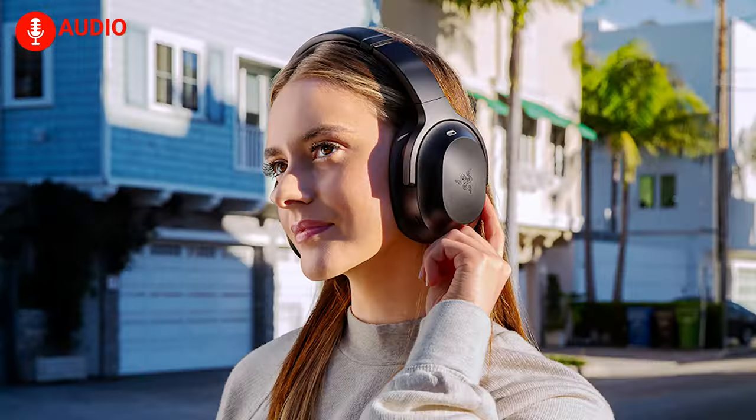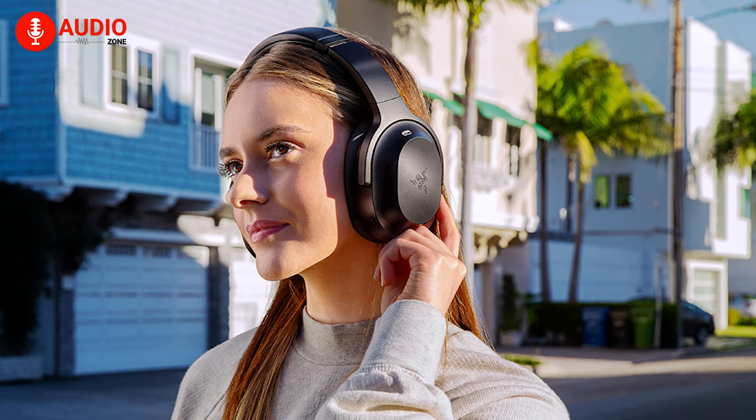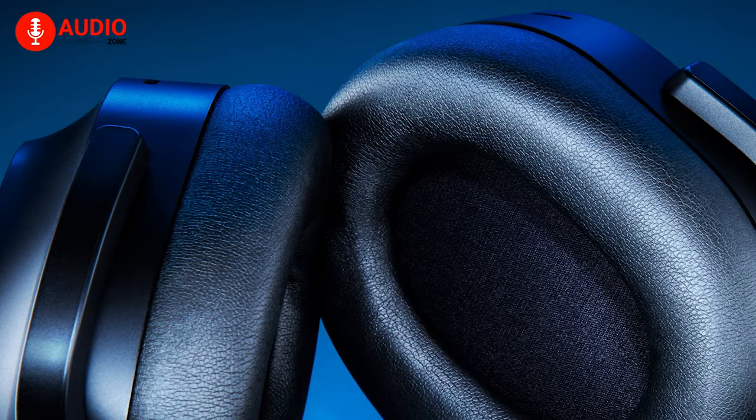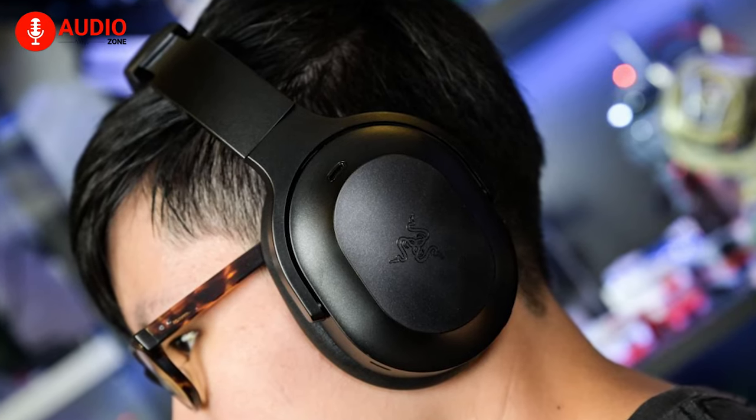Jumping back to Razer, the padding feels great and in usual Razer fashion doesn't put too much of a strain on your head. However, the ear cups, because of the material, do trap some heat, making your ears feel warm and uncomfortable over time.